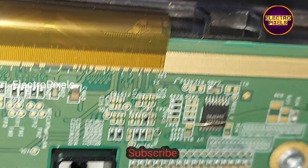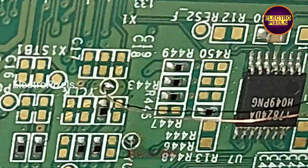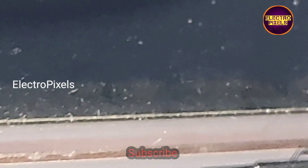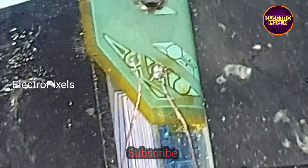Now we bypass the YCLK and YOE signals. You can see these are the two test points — we bypassed these two signals using a jumper wire and connected this jumper wire in the side curve. Now we have soldered this jumper wire in the side curve.